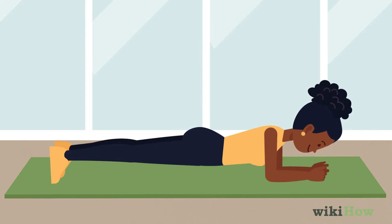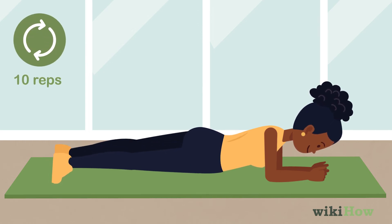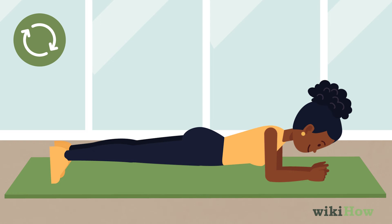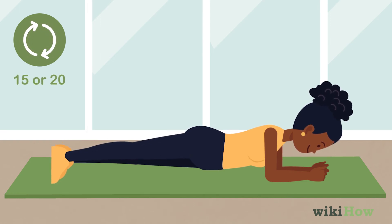When you first start out, aim to do about 10 reps. As you get better at doing hip dips, you can increase the number you do in a set to 15 or 20.